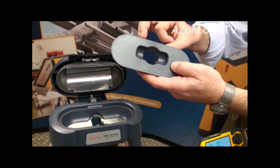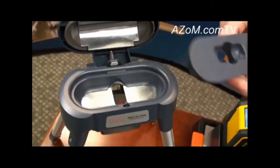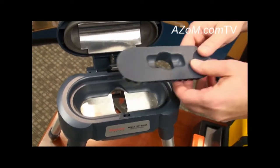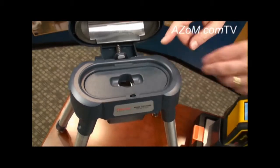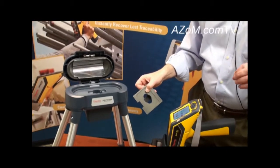If users want to analyze samples they've prepared or certified reference materials to benchmark the performance of the analyzer, they have the ability in both the mobile test stand and the Field Mate to measure cupped samples with ease.